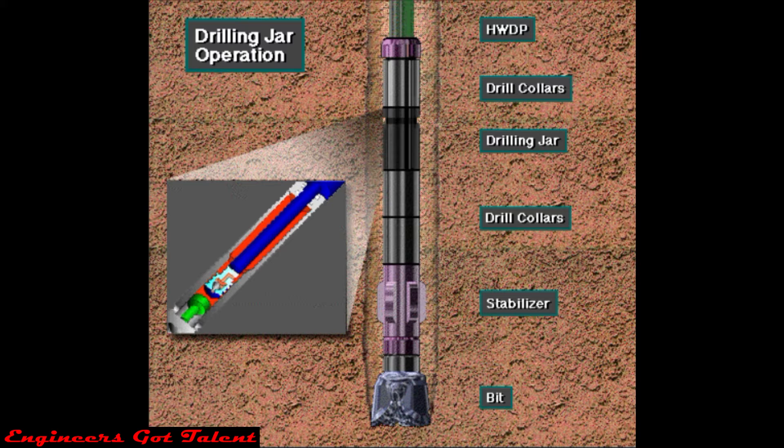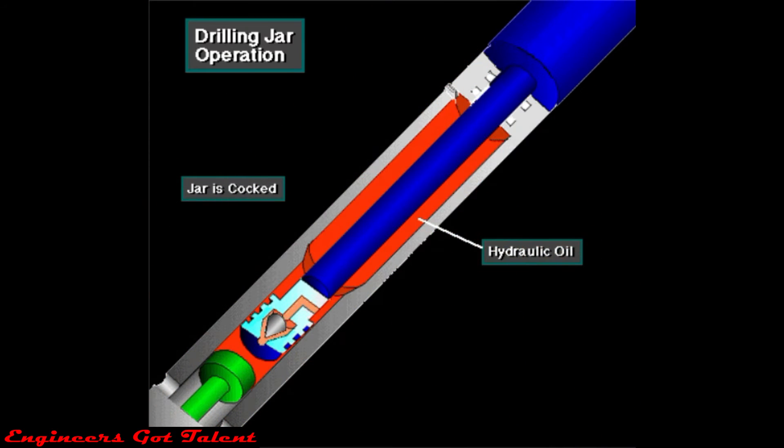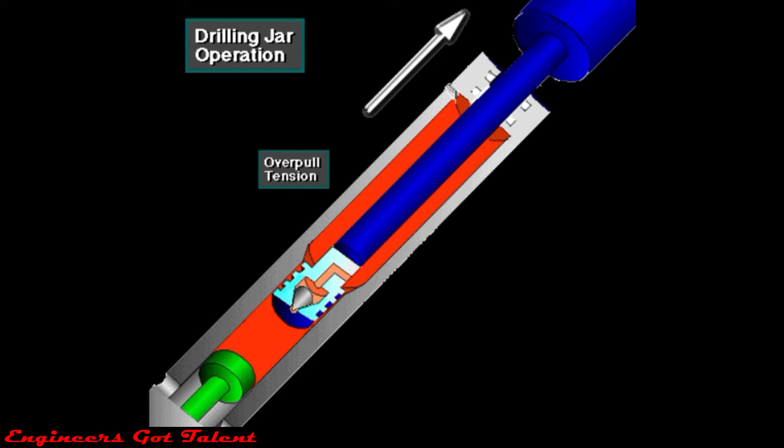To create a jarring blow with a hydraulic jar, the driller lowers the drill string to cock the jar. Then the driller applies an upward pull. The upward pull puts the jar in tension and allows the jar trip mechanism to slowly bleed.